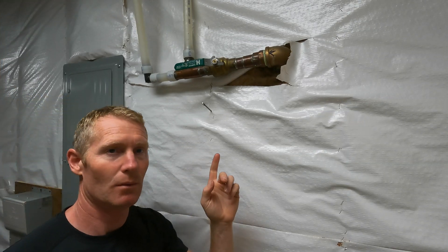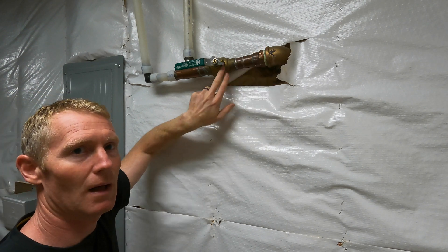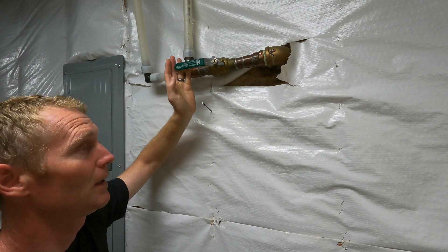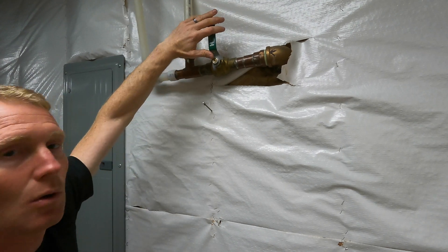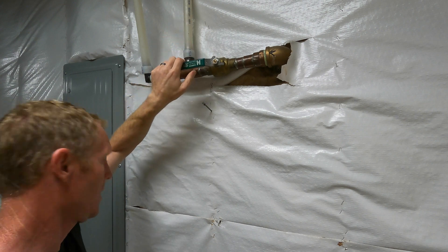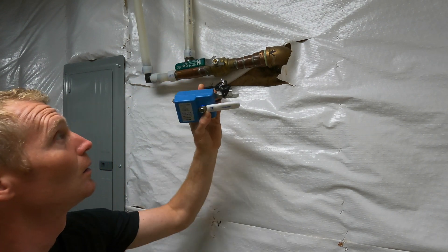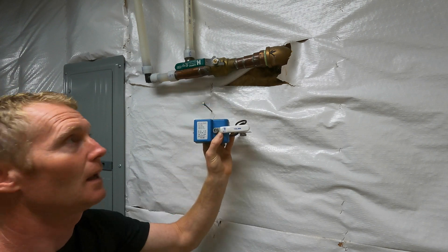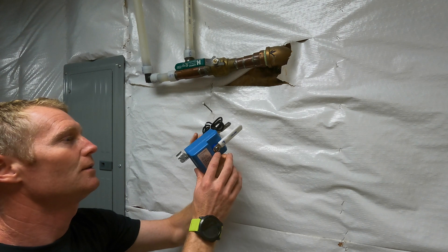In my basement, just 15 feet away from my water heater, is my main water valve. It has a ball valve — turning this turns off all the water in the house, both cold and hot. This valve controller is meant to replace this handle and allow you to control it electronically, or manually if needed.